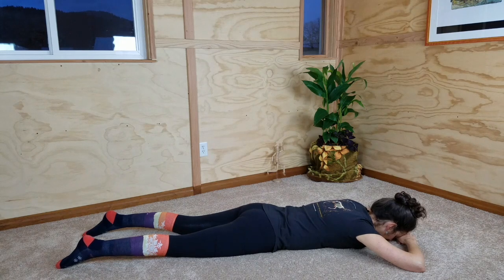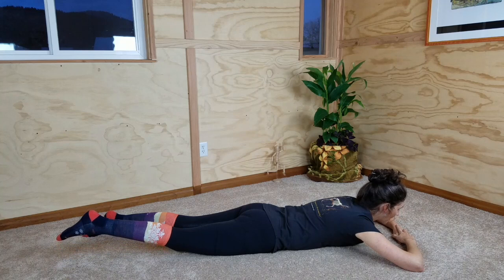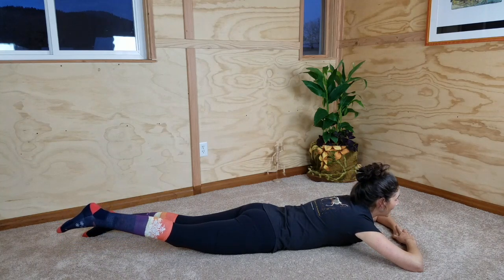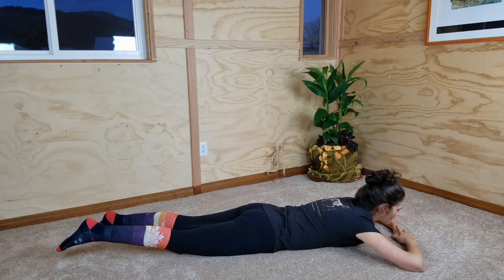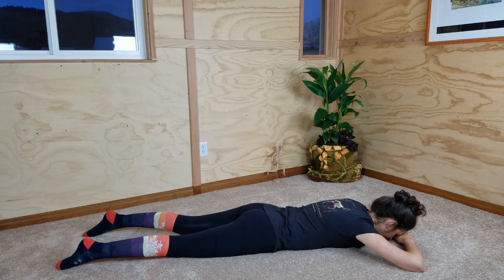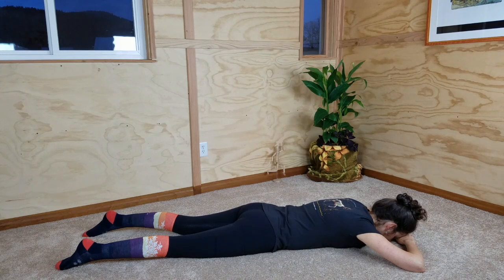Exhale, feeling the muscles of your back allow you to come back down slowly until you can rest on the floor. Rest for a breath here in the center. We're going to do that same movement now with our left leg moving in time with our head — always on the inhale.